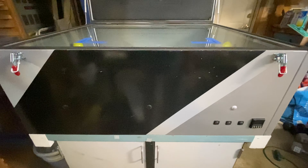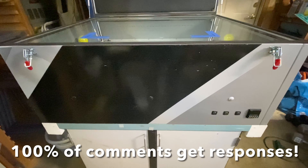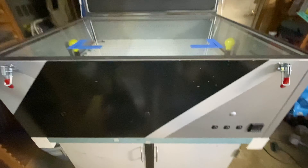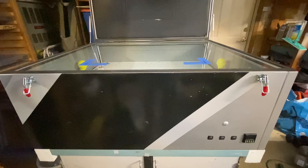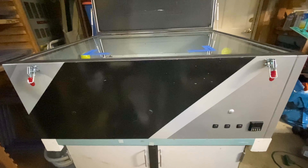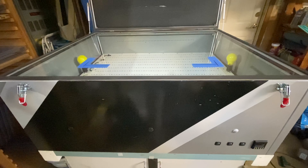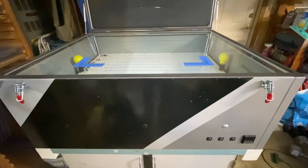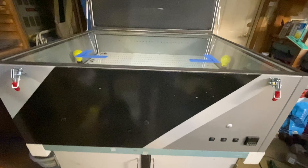I'm kind of doing this impromptu — I had to burn some screens today and somebody previously asked me how I built my unit. I told them I'd do a video on it and that was weeks ago, so I'm falling behind. I might rush through things a little bit. If I do, feel free to comment below and I'll try to address your questions.